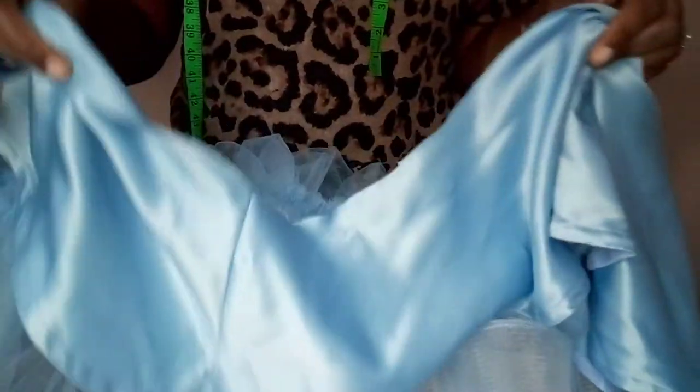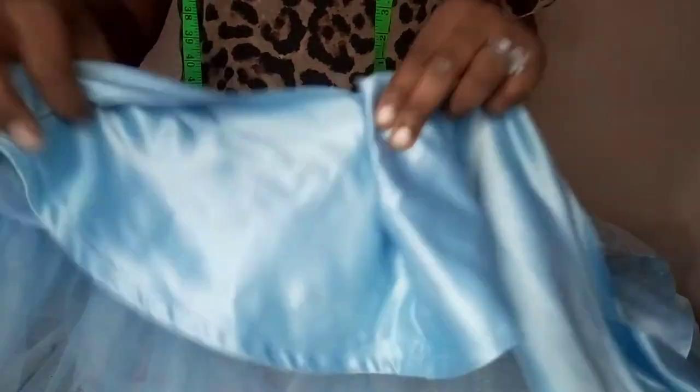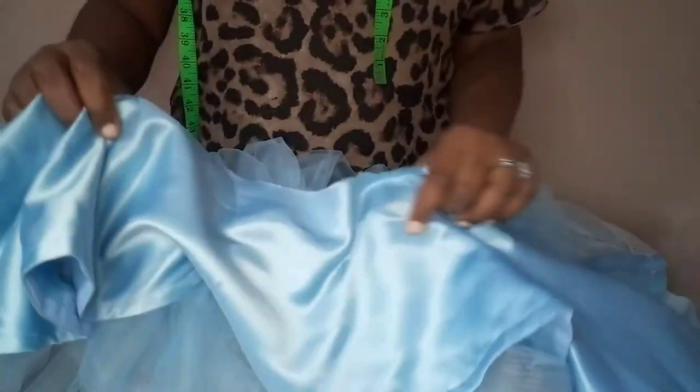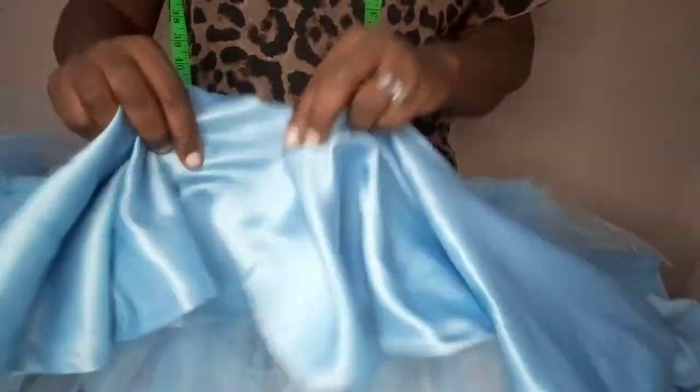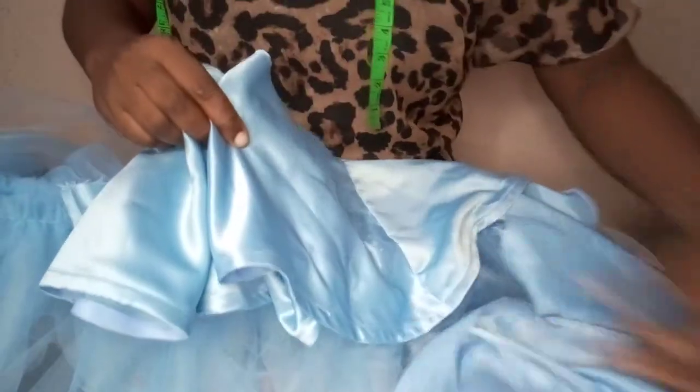Let me chip in — I cut this peplum in excess because we have to treat it; we are still going to pleat it. So I cut it in excess, keep that in mind when you are cutting. You cut in excess to give room for pleating.